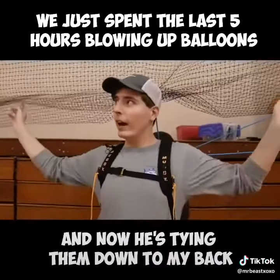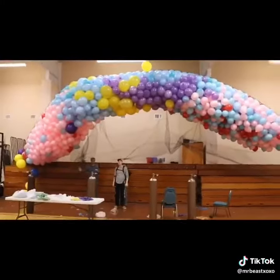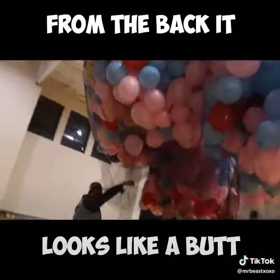We just spent the last five hours blowing up balloons and now he's tying them down to my back. Wow, that's an amazing shot — it's off, it's off. Dude, from the back I swear it looks like a butt.